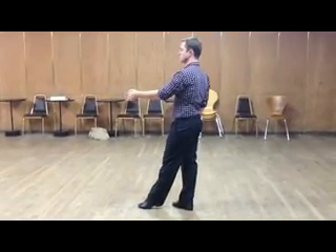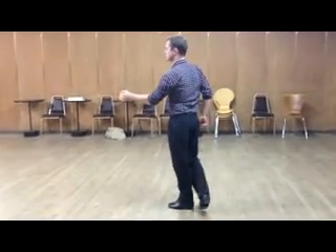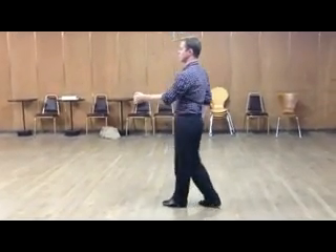So we have: back on one, close your feet on two, hook on three, big step on four, then anchor triple.